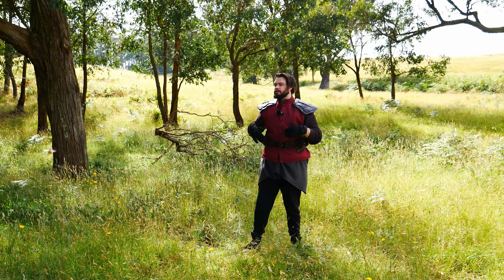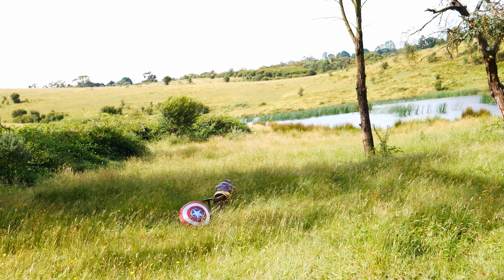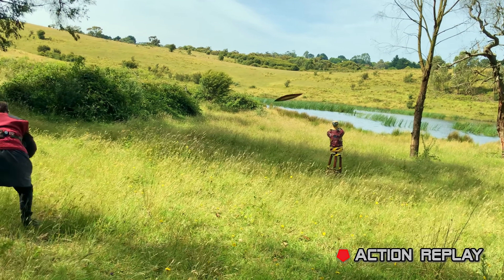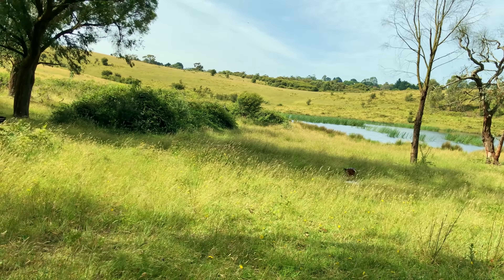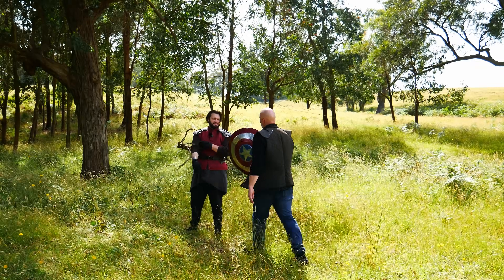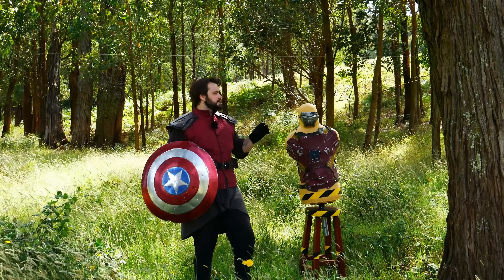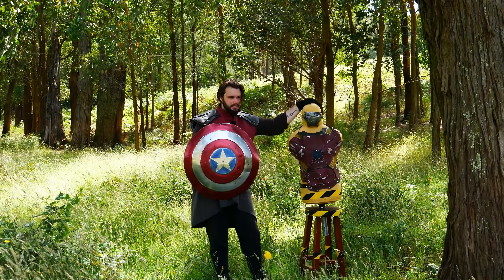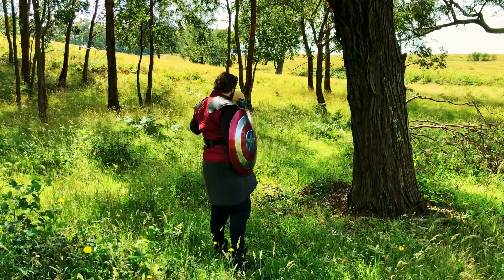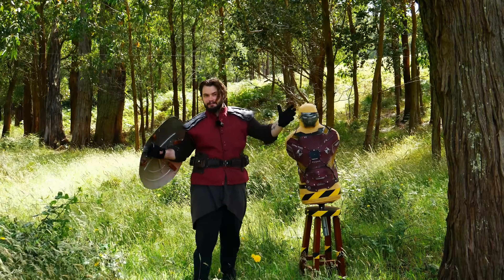It wasn't the prettiest throw but I'll give it another go. After a few attempts, one of the throws was pretty much one-for-one with how Cap does it in the movie. The next phase of testing is trying to get the shield to rebound off something and then hit a target. I genuinely think I should be able to rebound this shield and hit the dummy, so let's jump right into it.